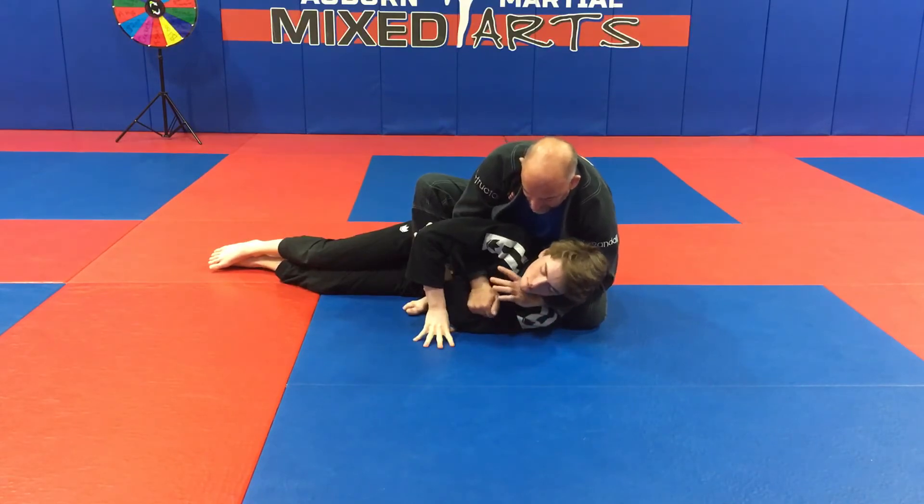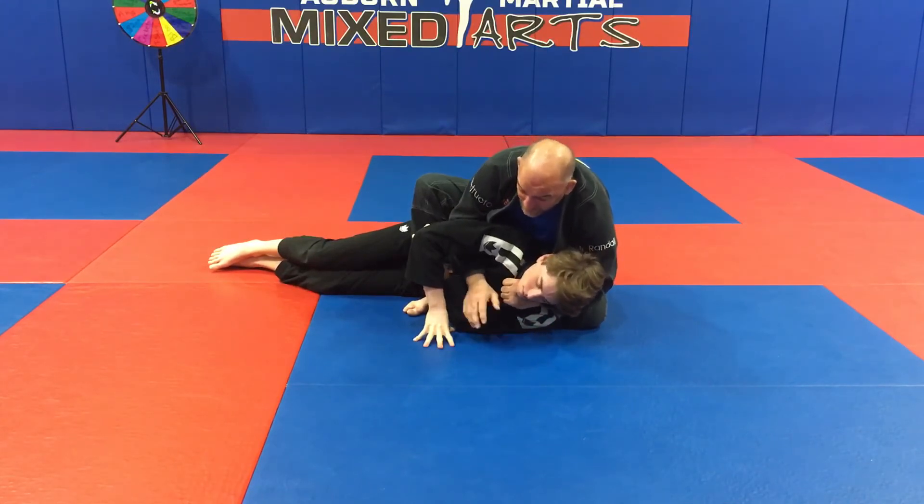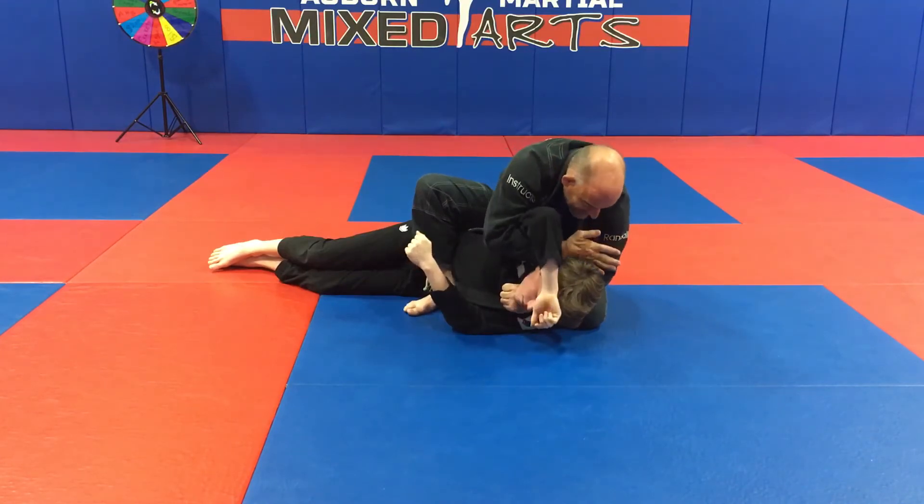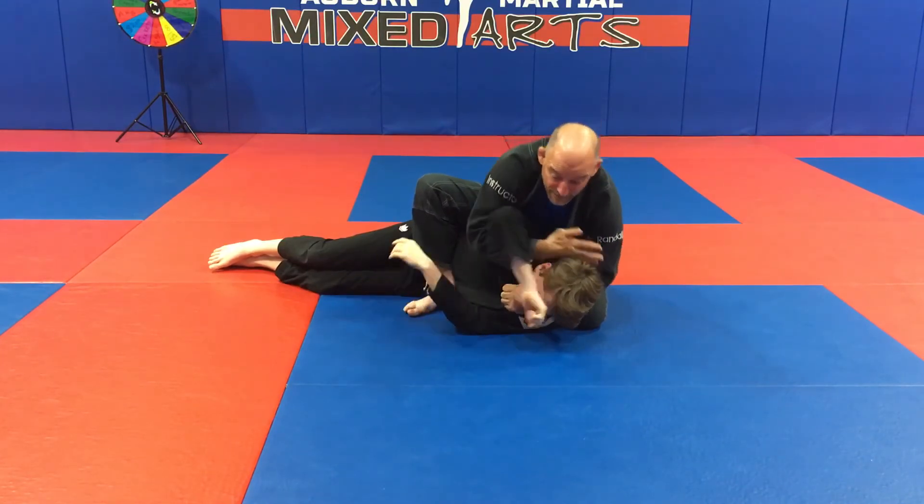Let's review: once I get to this position, I punch the lapel in as tight as I can — thumb in, fingers out — reach out like I'm giving somebody a high-five, bring it all the way behind his head, then posture up. And there it is.